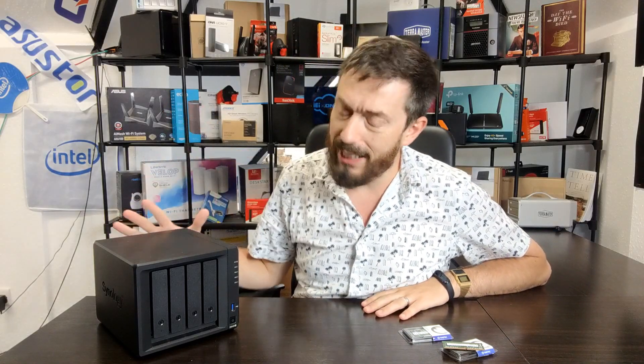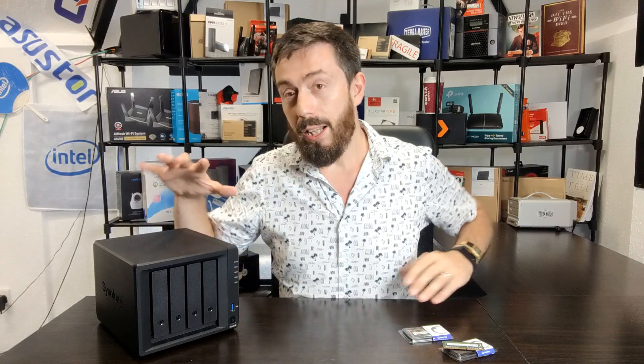Hello and welcome back. Today we want to talk about unofficial memory upgrades for the brand new Synology DS420+. It's been around for about a month or so at the time of recording in late July. It's a NAS that many see as a great middle ground in the new Synology disk station portfolio, giving you NVMe cache, a dual core CPU, and more.